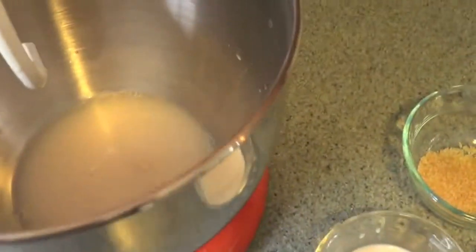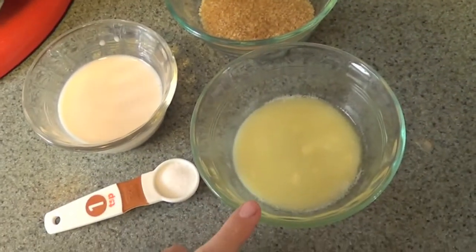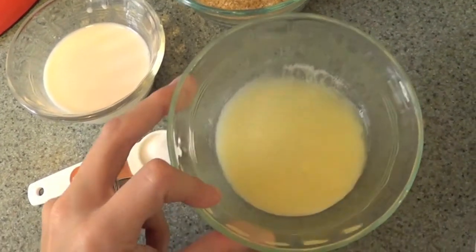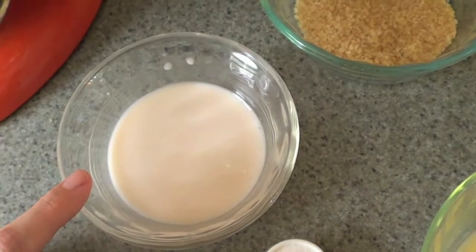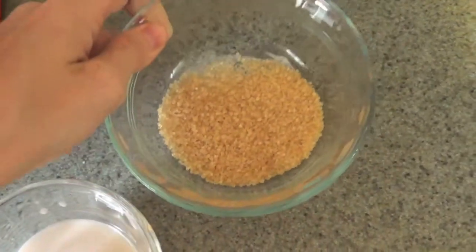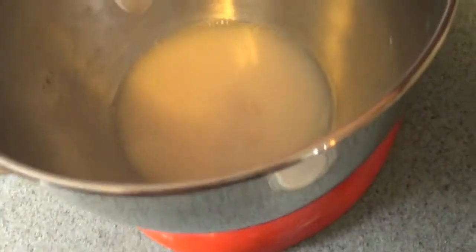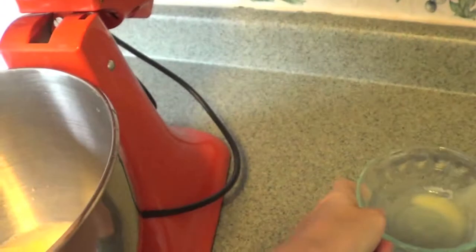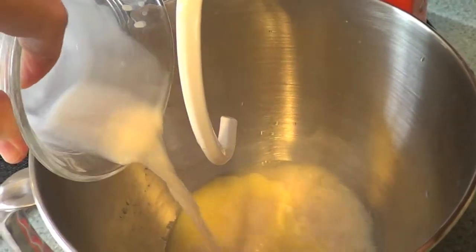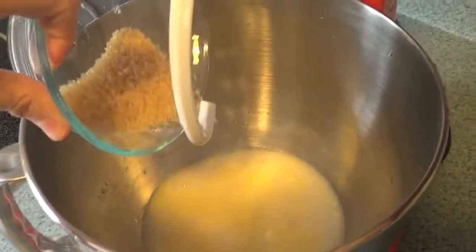Now we've got the yeast and the warm water in our bowl. We're gonna add in one and a half tablespoons, or five teaspoons, of butter that's been melted in the microwave. A teaspoon of salt, a fourth of a cup of milk, and five teaspoons of sugar. Let's go ahead and add in those ingredients — put our butter in, then our milk, then our sugar, and last but not least our salt.